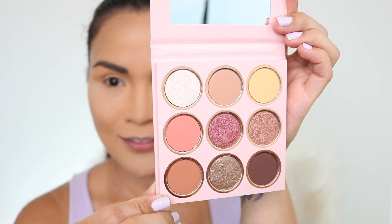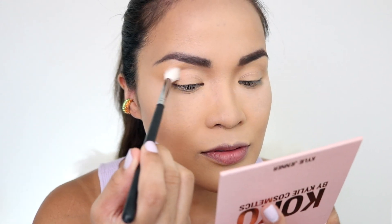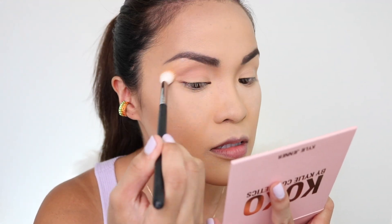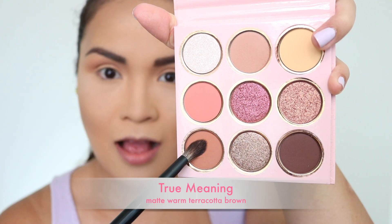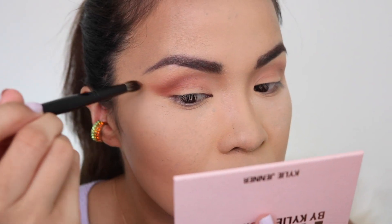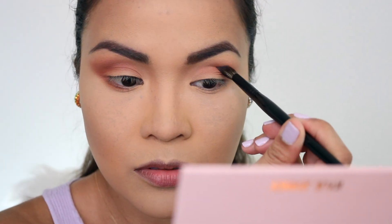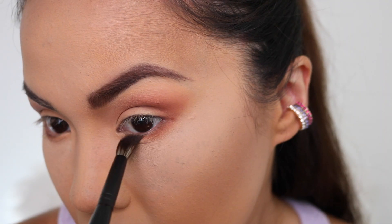I already have my foundation, concealer, and eyebrows done, so let's go straight to the eyes. First, I'm going to get my Morphe M573 brush and get the shade True's Mom — it's a soft matte brown from the palette — and this is going to be our transition shade to contour my eye shape. Next, I'm going to get a Scott Barnes number 62 brush and get True Meaning, which is a matte warm terracotta brown. I'm going to create that V shape on the outer corner of my eye to make my eyes look lifted. If you get fallout, just get a fluffy brush and brush it off. I'm doing the same on the other eye, then putting the same shade under my eyes.